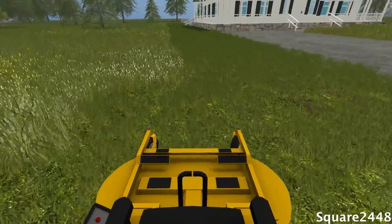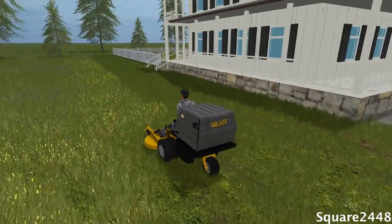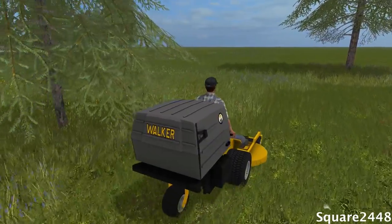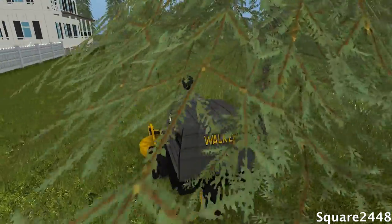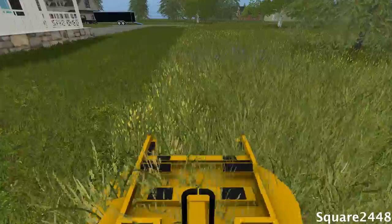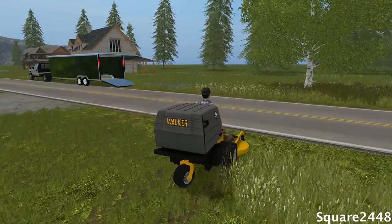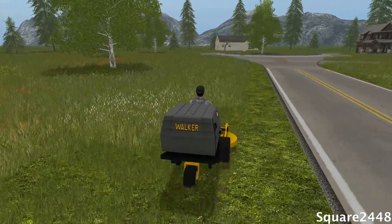We're going to make one more pass back up and down, and then that's pretty much it for this side of the property. Then we're going to do over there and hit the back with the John Deere, which should make one nice cut. Look at that awesome white picket fence — that looks pretty cool. I will be doing some cool modding videos building more things on this map, so stay tuned. This Walker mower is probably one of the best mowers for doing great stripes. The game doesn't show the stripes, but overall the cut looks really nice — almost like a turf field.